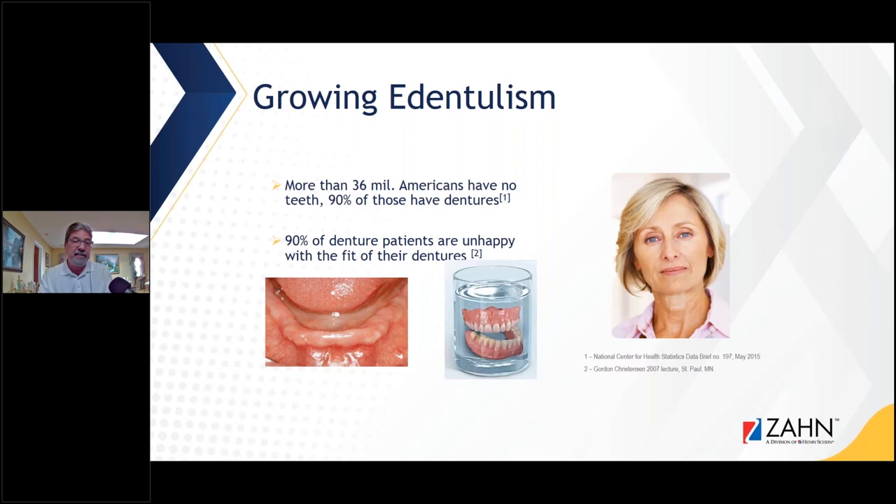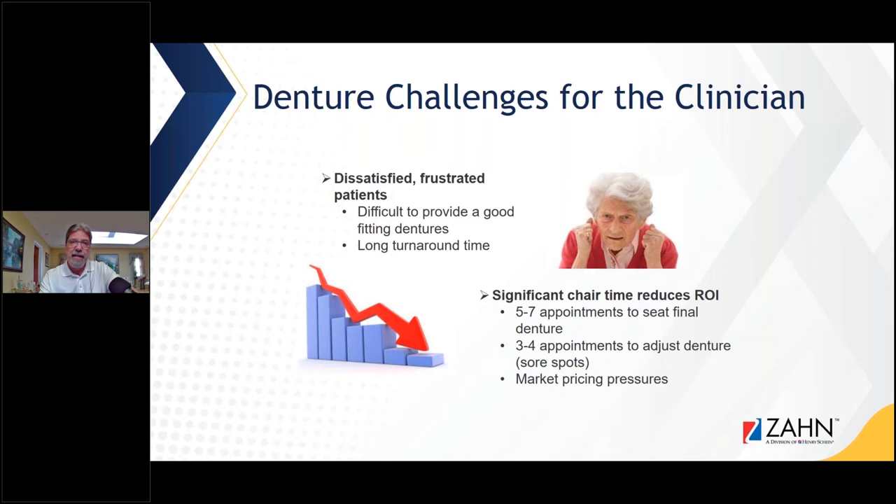We have more than 36 to 40 million Americans with no teeth, and 90% of those have dentures — it's amazing. But most of those patients aren't happy with their dentures. A lot of clinicians are not in a comfort zone with making dentures because they feel it's a lot of chair time, and significant chair time reduces the return on your investment. There are a lot of dissatisfied, frustrated patients out there.